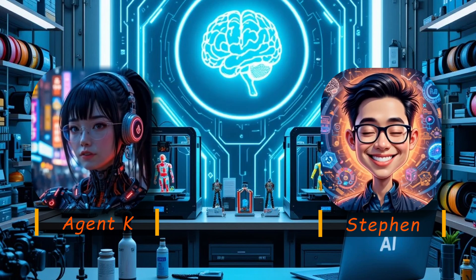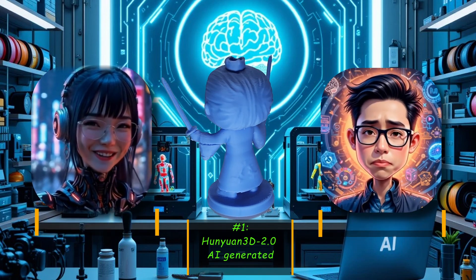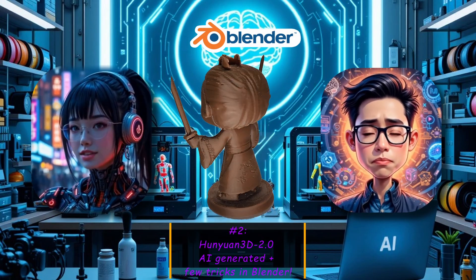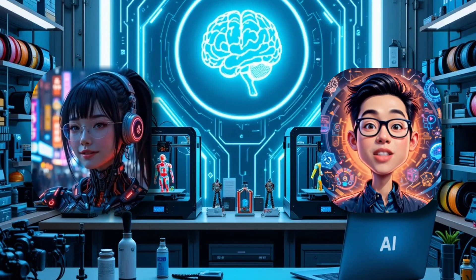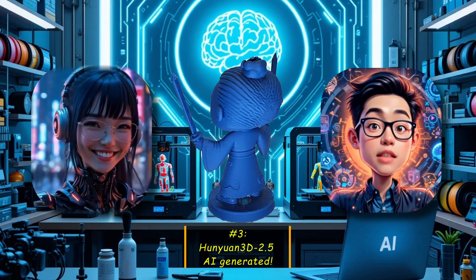It sounds very interesting, Stephen. In our last video about Hanyuan 3D 2.0, you were upset with missing some great details of Lubei for 3D printing. Even after using Blender to enhance the model, it still had considerable room for improvement. You are right, Agent K. This is a straight printout from Hanyuan 2.5 — it's a game-changer. Check out these details.